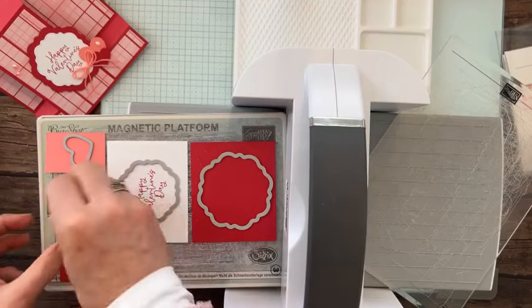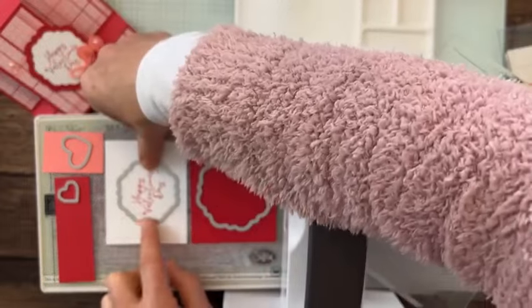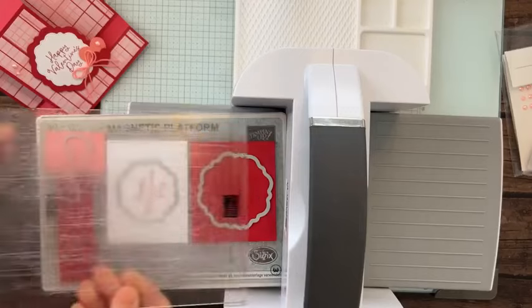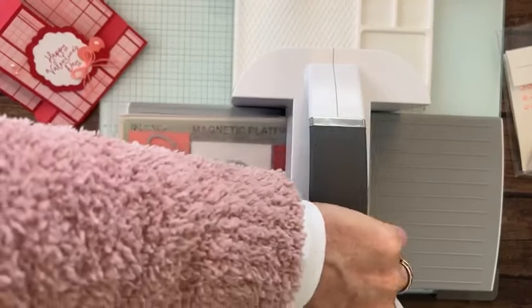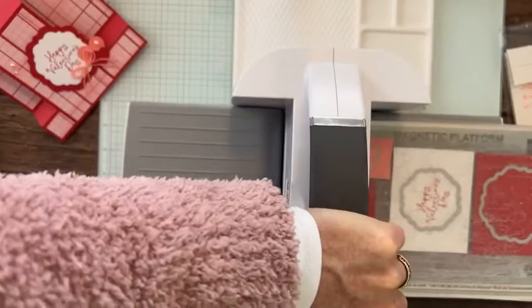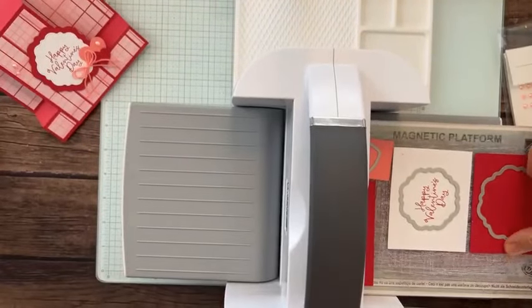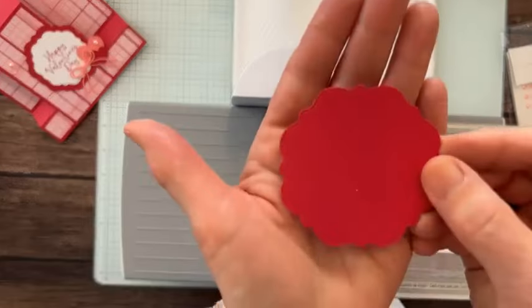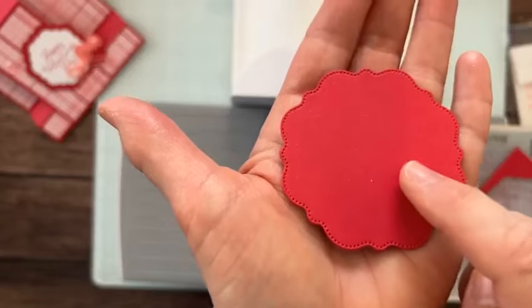So we're going to do a big flirty flamingo heart and a smaller real red heart. Let's crank these babies through and see what we've got. I'm so excited to show this to you guys — can you see the stitching?